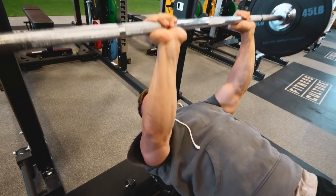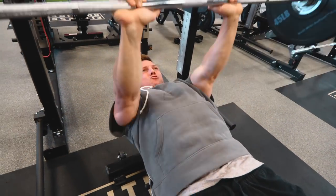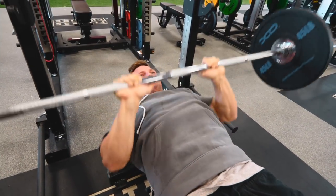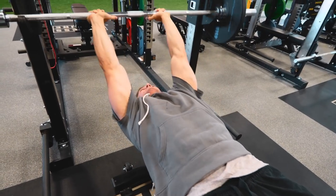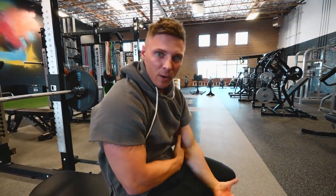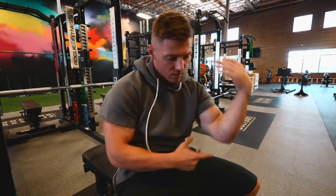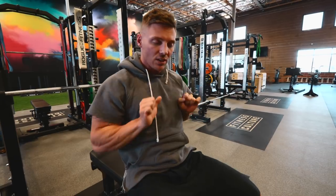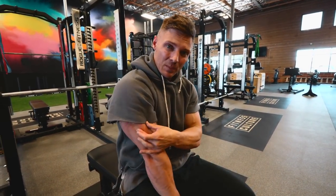Once you've failed on the skull crusher, come right into close grip bench press. That's an example of how to superset and get the most bang for your buck. If I'm hitting eight reps on the skull crusher, that's working the long head, and then switching to close grip bench press — really powerful and strong. Make sure you're extending all the way out to really hit that lateral head.